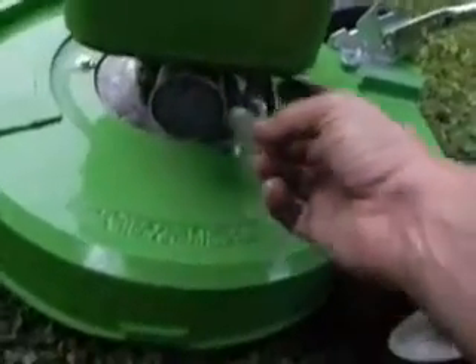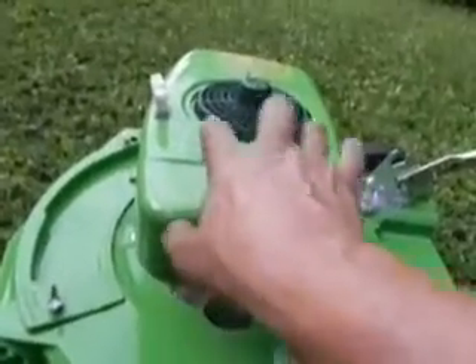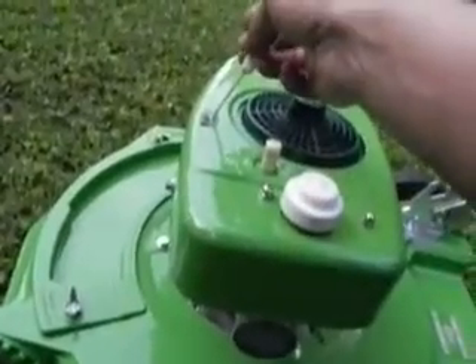All new screen, all new petcock, all new fuel lining clips, new gas cap, new nuts and bolts, new starter pull rope, and new starter pull handle.